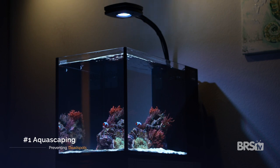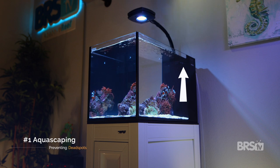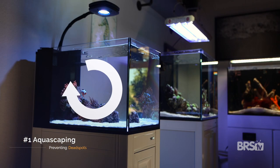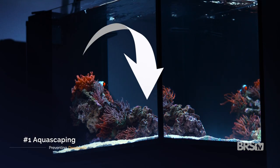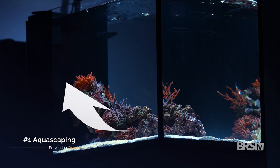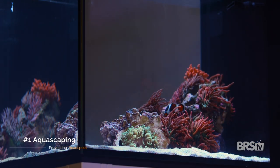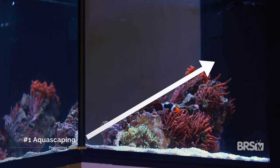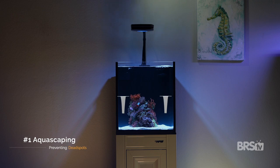In this scenario, the flow pattern is easy to visualize as the return nozzle is in the upper right-hand rear of the tank. The water will move in a circular motion from back to front, top to bottom. So designing an aquascape that allows for the uninhibited movement of water along that route is key. This was easily accomplished by having a centralized aquascape that sloped from low to high, front to back.